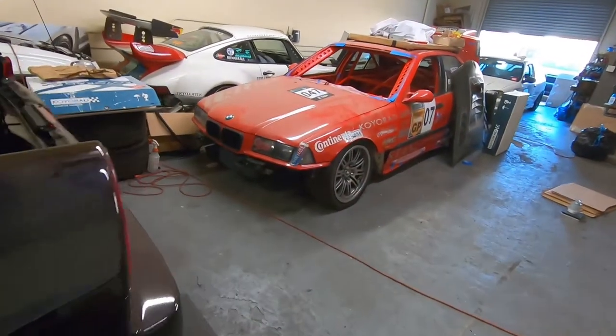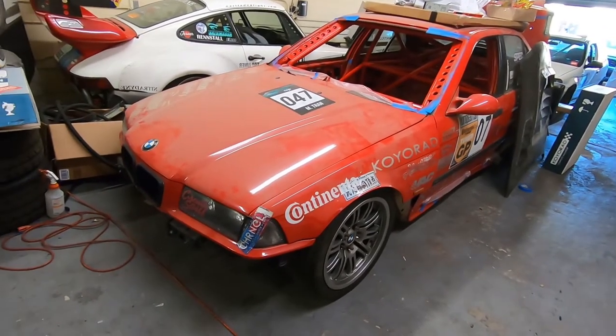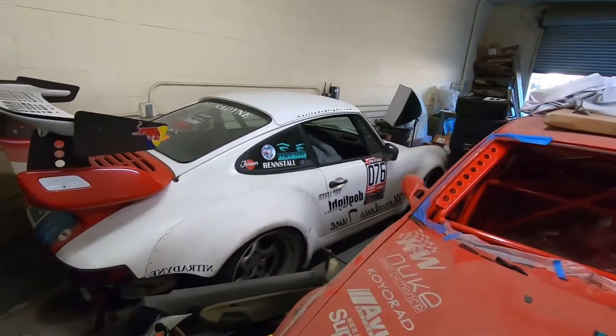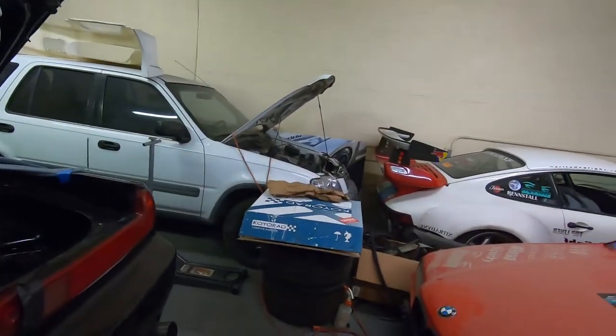This M3 pretty much just needs a windshield, the aero mounted, and a steering rack — which I have, so that's good. This car is going to get pulled out and I'm going to do some work on it. Unfortunately, it is probably going to be leaving — sad news — but get it fixed up, a couple of little things, and then get it out of here. I finally got the movie CR-V ready to go.